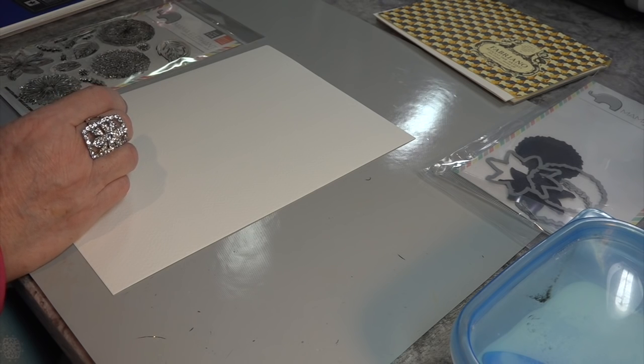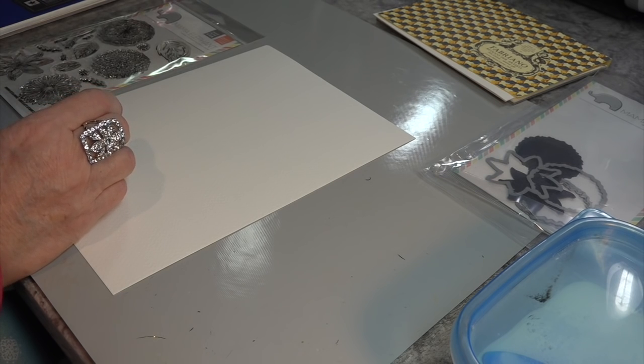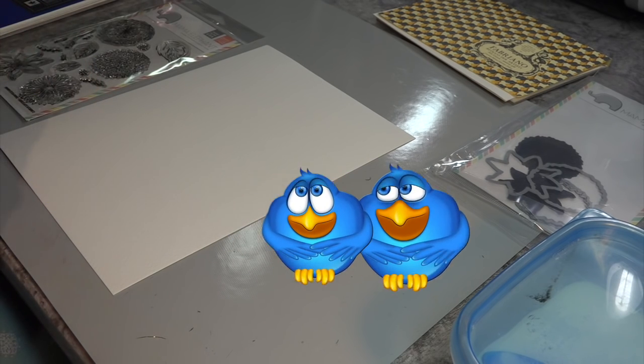I did a tutorial on one face and the other way some time back if you want to look at that.